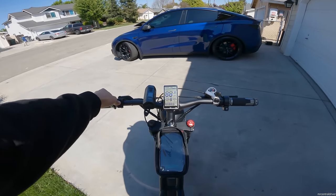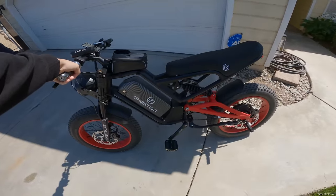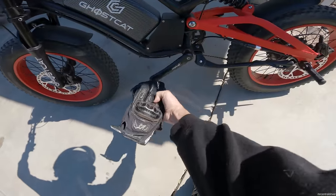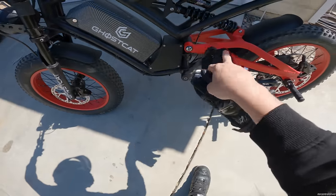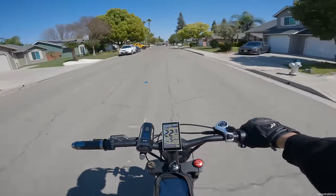Alright guys, time to ride the Ghost Cat F 2.2 e-bike again. I can see there are some marks on here now - I think that's when my feet are going up and down, my shoes are hitting that. I never felt it but just getting some little marks right there. Alright, we're on the way.